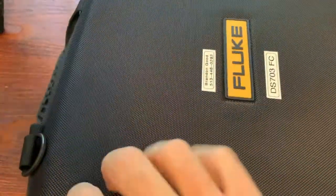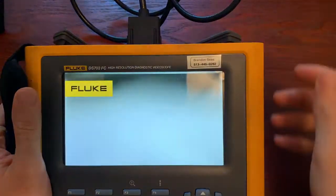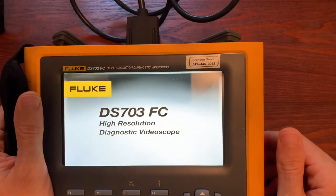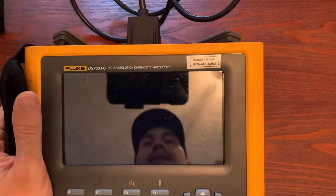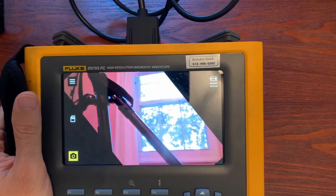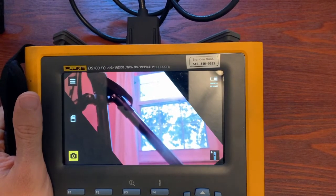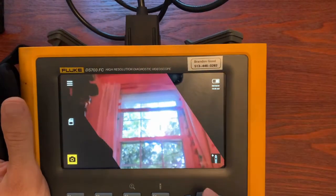Let's jump into it — we'll look at what comes with it, go over a few features, and then we'll be done. As you can see, it comes with a nice hard-soft combo case. This is a DS-703 FC. There's also a DS-701 that's a little less expensive; it doesn't come with the FC version so you don't get wireless capability and a few other things. You'll have to look at the data sheet for the exact differences, or ask questions in the comments.